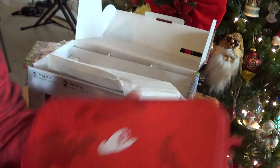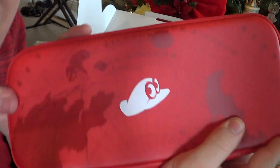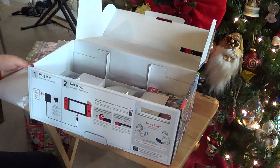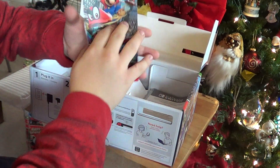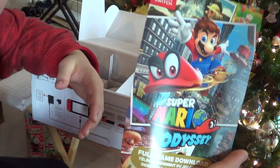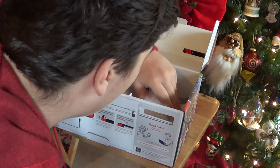We see Cappy! Oh God, I'm spoiling — I'm sorry! I'm sorry! Let's see... we got a Super Mario Odyssey paper sheet. We got the manual.